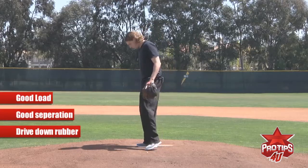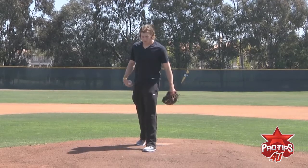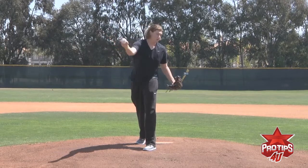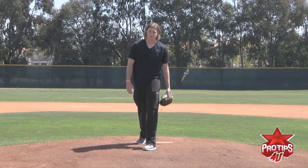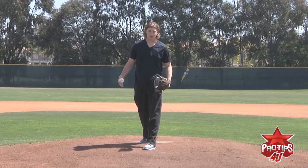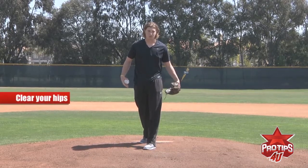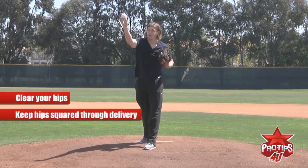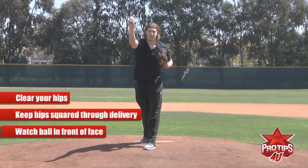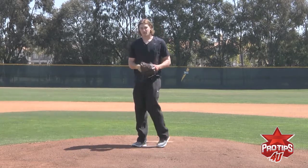The third thing I think about is clearing my hips and making sure they're square at delivery. If I cut off my hips, I'm probably going to cut the ball down in the zone. Because I throw across my body, it's very important for me to clear my hips, make sure they're square at delivery, and watch the ball out in front of my face. If I can see the ball out in front of my face, I know I'm throwing it out in front and I know I'm going to put it where I want it.